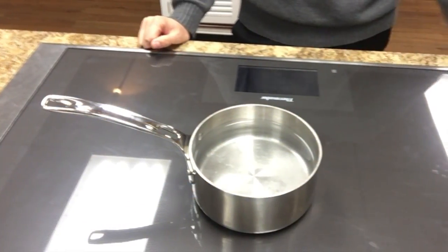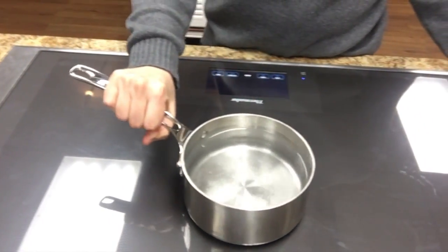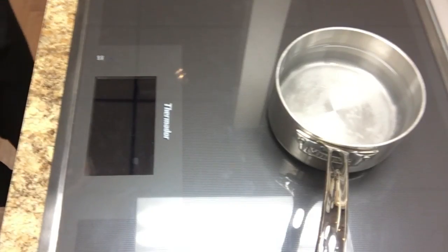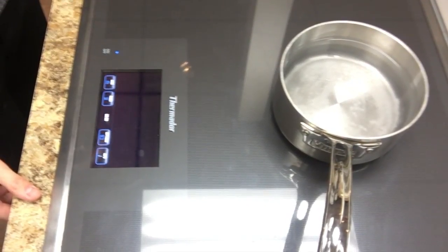Today we have a Thermador Freedom Induction cooktop that has the capability of putting your pots and pans anywhere on the fully usable cooking surface. The cooktop requires pots and pans that are magnetic, but because of the magnetic technology, it boils water significantly faster than your normal electric cooktop.